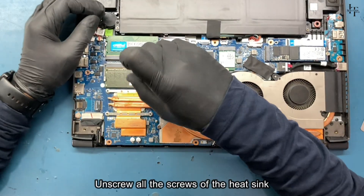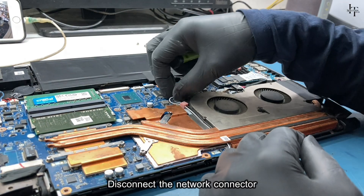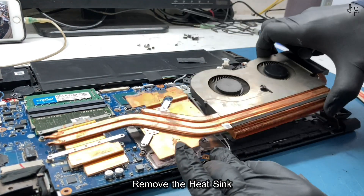Unscrew all the screws of the heat sink. Disconnect the fan connector. Disconnect the network connector. Remove the heat sink.